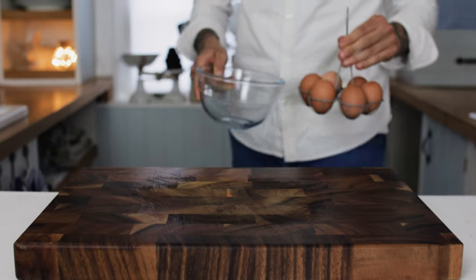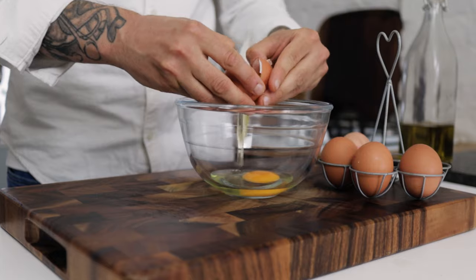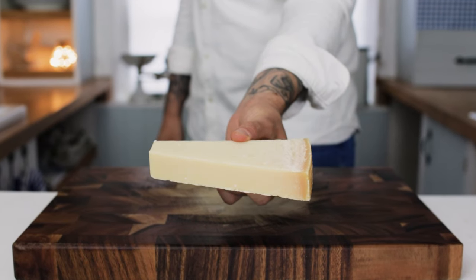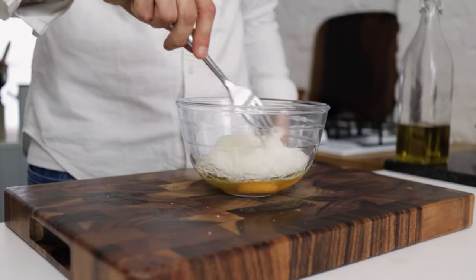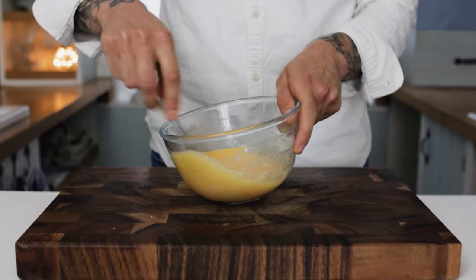Take a mixing bowl and add some good quality free range eggs. For a carbonara, I like to use two whole free range eggs and, for some extra creaminess, add two yolks and pecorino romano cheese — grate a nice generous amount. Take a fork and give that a really good mixing up in the bowl. Once your carbonara sauce is ready, pop that to one side until we need it.